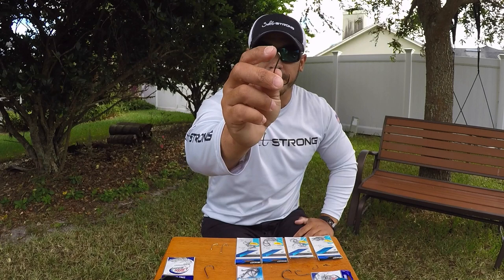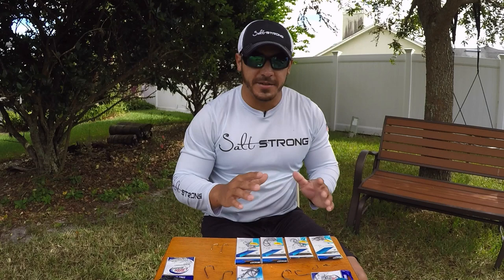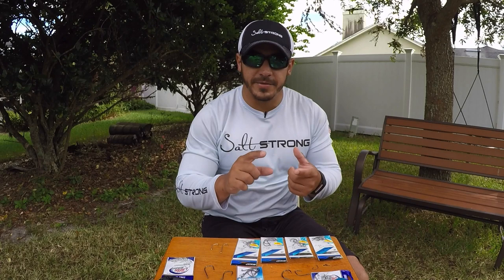One last thing about sizes and shapes: not all companies are standard with their hook sizes. There isn't a standard across the board. You might buy an Owner hook that is a number two, then buy a Gamakatsu hook that's also a number two, but they might have a bigger gap depending on which brand it is.